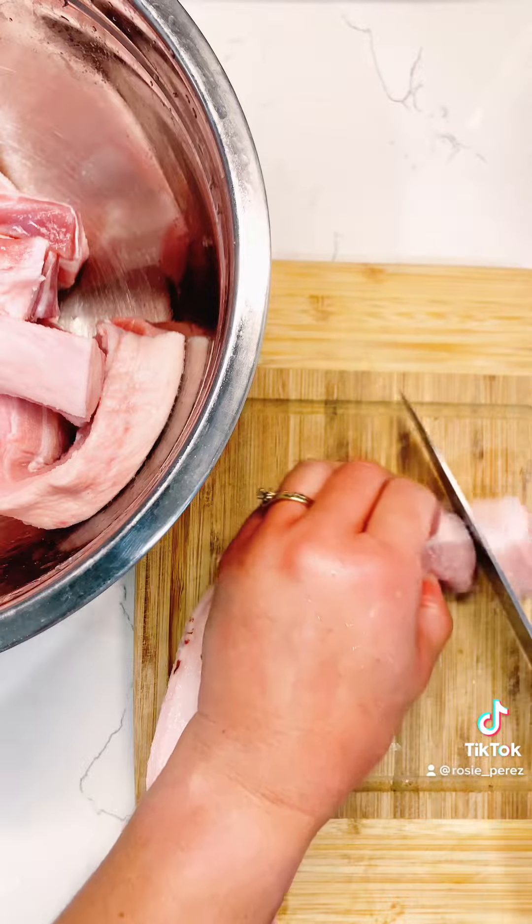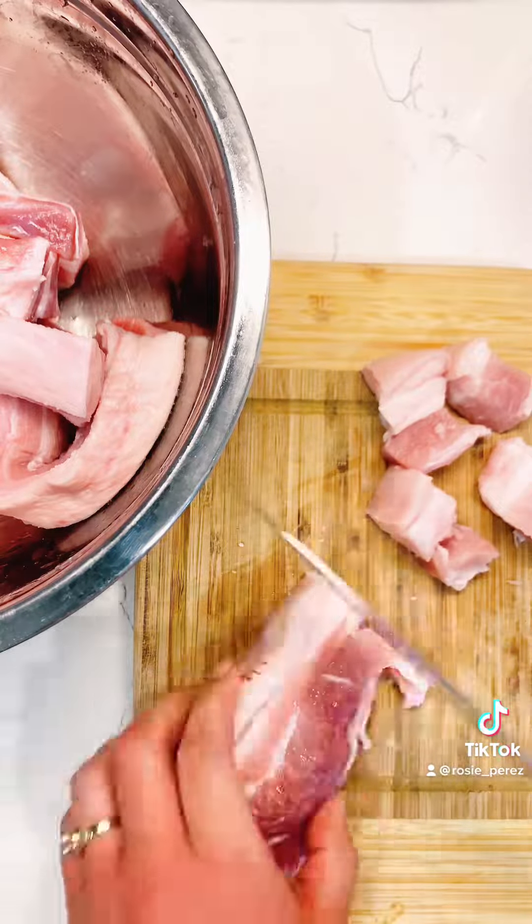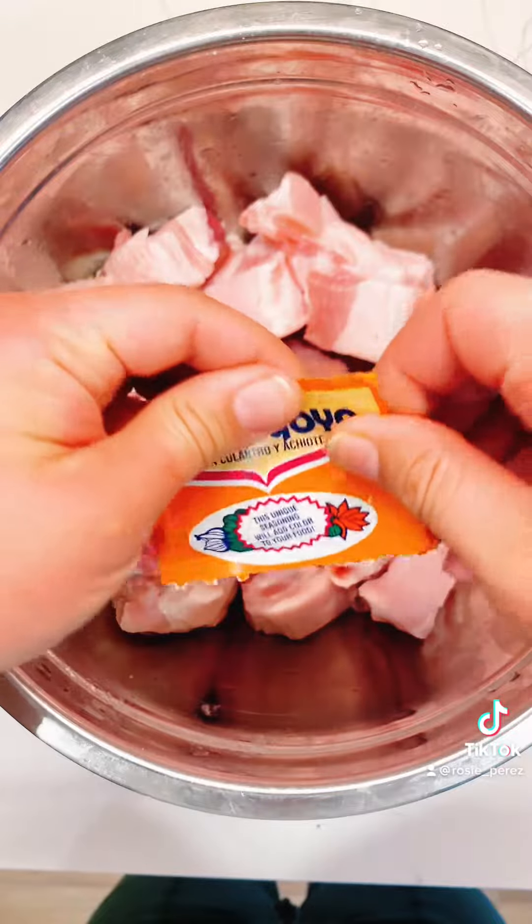Wash some pork belly meat with water and vinegar. Pat dry and cut them into small pieces. Add sazon, black pepper, garlic, and salt.